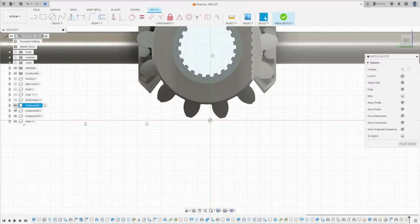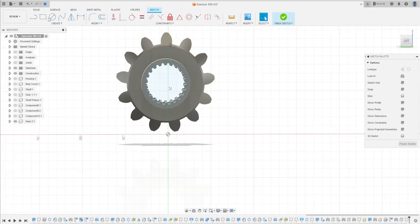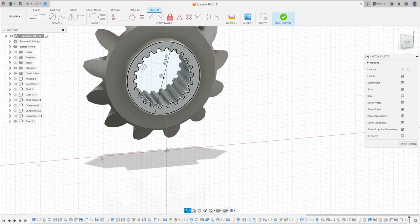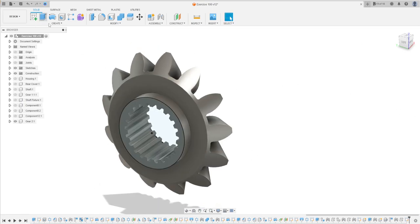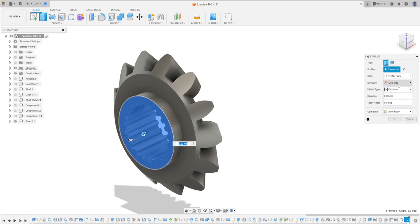Now we will modify this gear. Go to Create and select this plane here. You can hide all the components and just show the gear tool. Select Circle, make a circle with 28.8 millimeters. Finish the sketch, then go to Extrude and select this profile here. Set the direction to Two Direction.